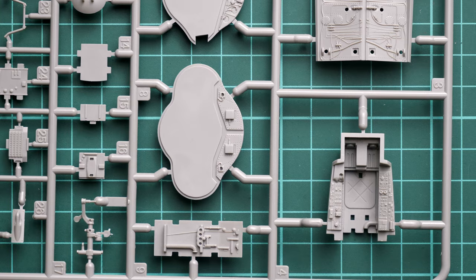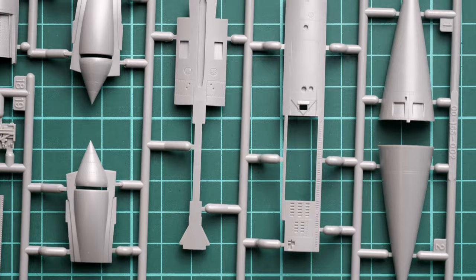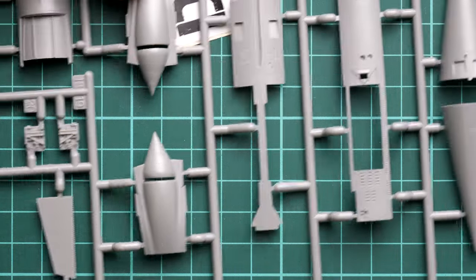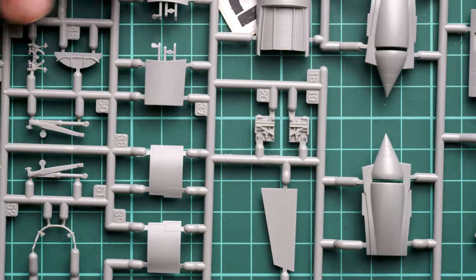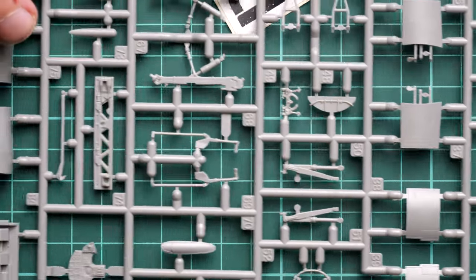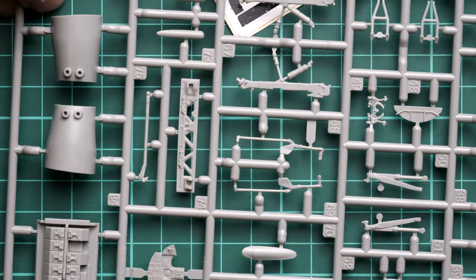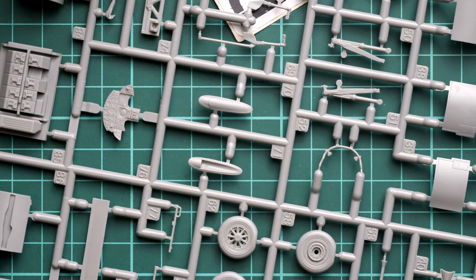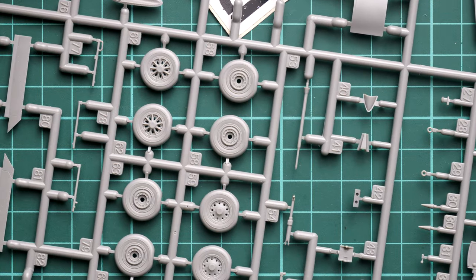We continue with the nose cone — assembled out of two halves — air intakes, the lower fuselage panel for the nose landing gear area, air brakes, and some quite interestingly designed main landing gear legs. Here we can also see the instrument panel. If you choose to use photo-etch parts, you will need to sand it down.